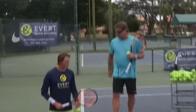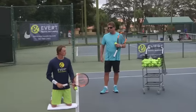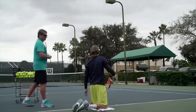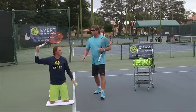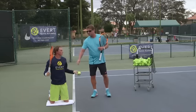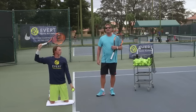Here we'll have Alex hitting a kick from his knees. He's starting with his racket up, so he can understand that what he wants to do is just hit under, up, and then out.